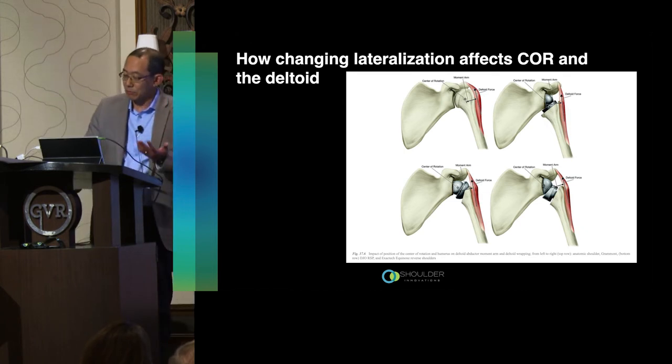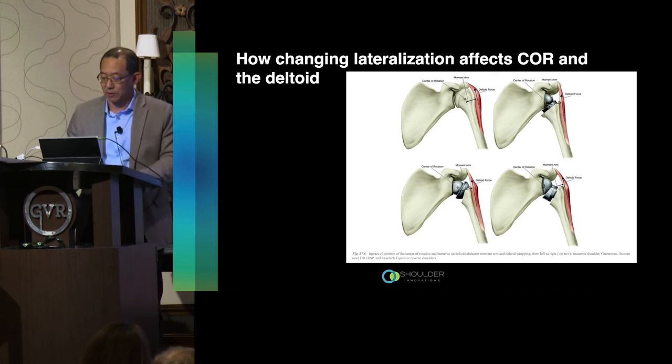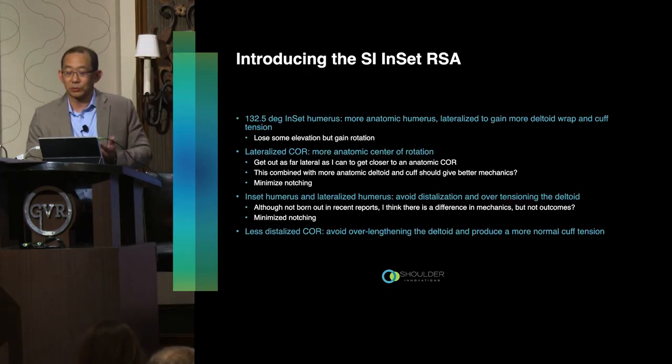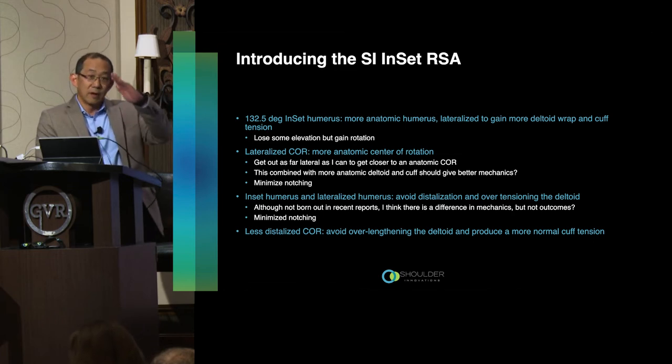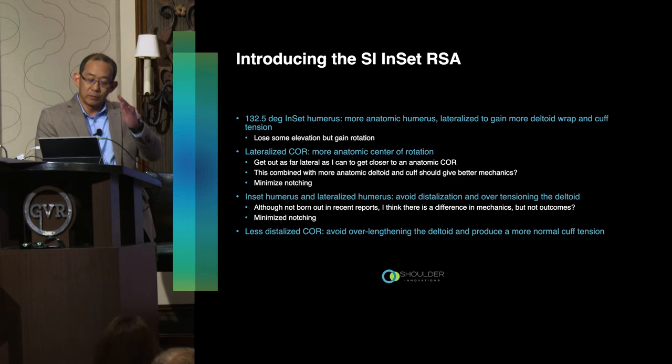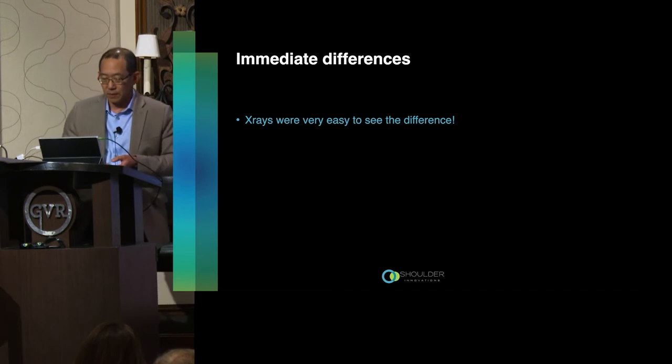How does that translate to the Shoulder Innovations inset reverse? It features a 132.5-degree neck shaft angle — a more varus neck cut that pushes the humerus more lateral — with options for a lateralized center of rotation that can be set higher on the glenoid face to achieve a more anatomic center of rotation. The inset humerus combined with the varus neck cut lateralizes the humerus and avoids distalization, which in my mind avoids over-tensioning the deltoid. Setting the center of rotation slightly higher on the glenoid face also avoids over-lengthening.